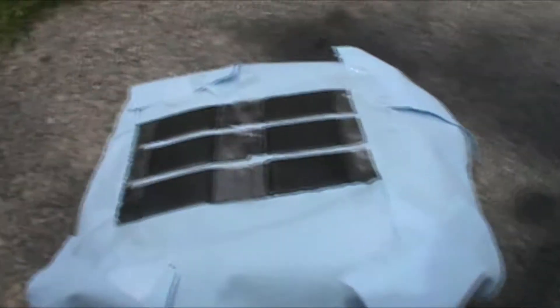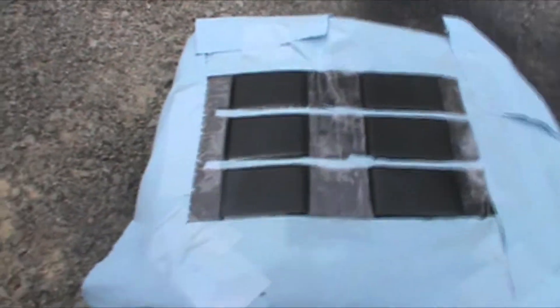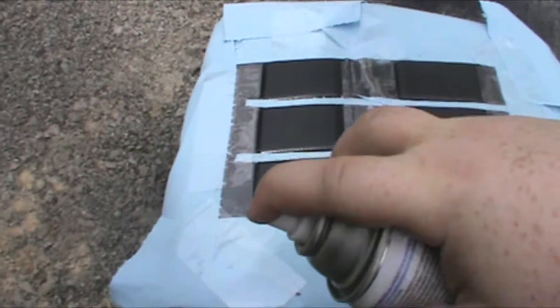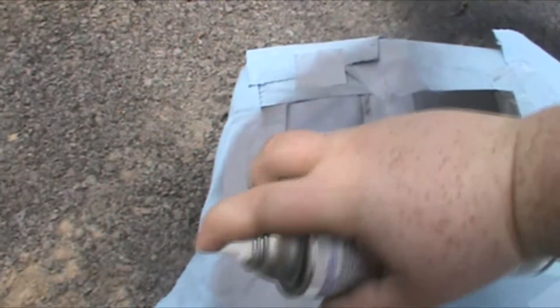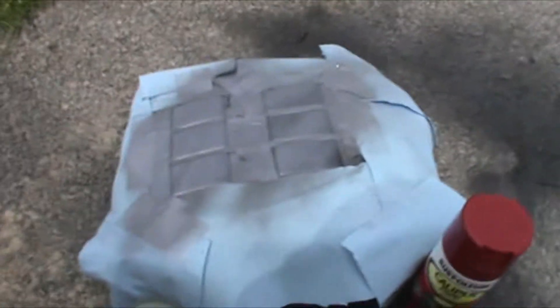Got it all masked off — I know it looks like a giant mess. Now what I'm gonna do is go over it with primer. You don't want to put paint on paint; you just want to stick to primer always. Again, you're gonna do it layer by layer. I'll skip ahead and get back to you when the primer is done.